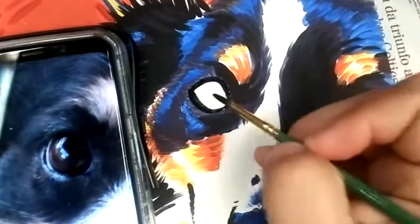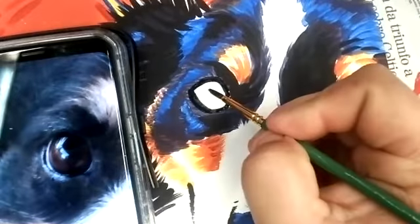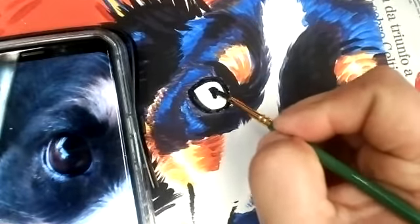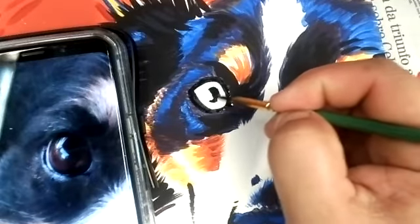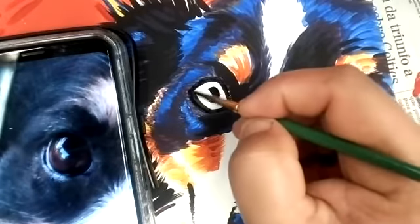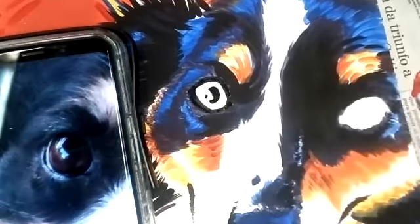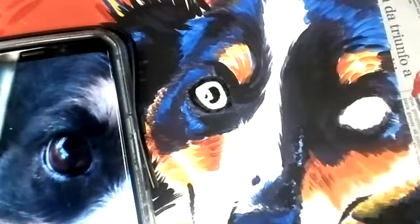It's hard to see on camera, but I do have already marked off where the pupil is, so I'm going to go ahead — since I have the black already on the outer edge — and apply the black where the pupil is.